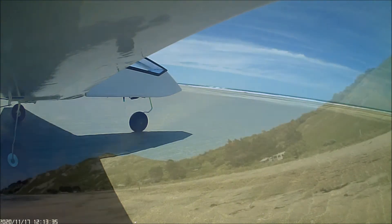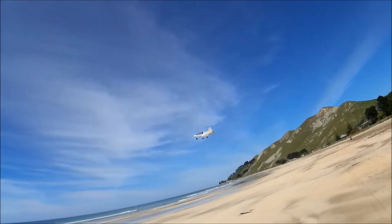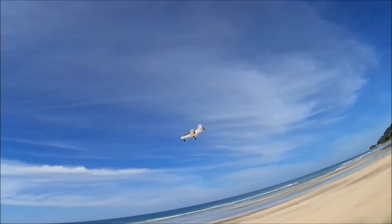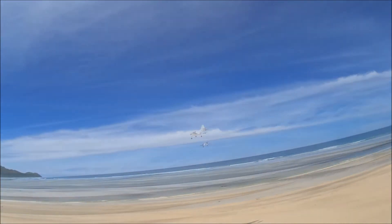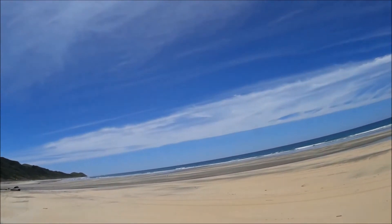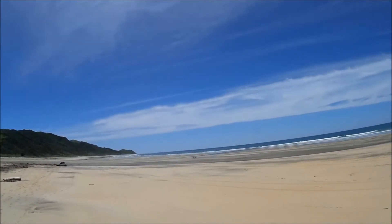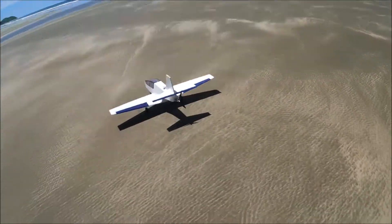Hence the rather bumpy landing. But the old bicycle spoke undercarriage stayed up in one piece this time — that's almost the bounce that it was. There was water down there, so I was a bit concerned I might dunk her into salt water, but anyway she came down, hopped a little bit, and she was fine.